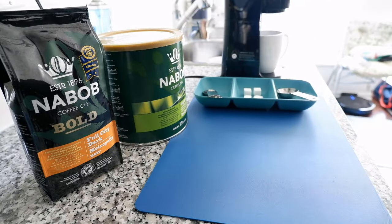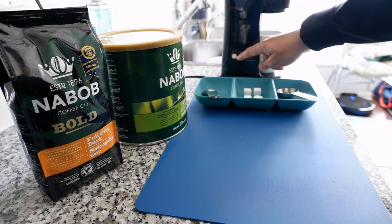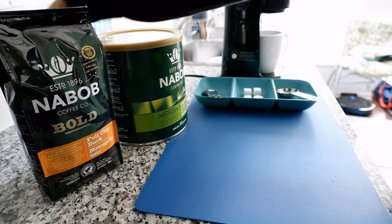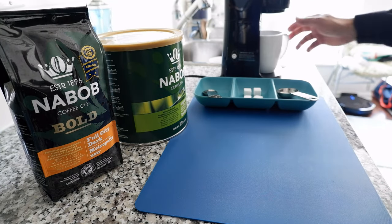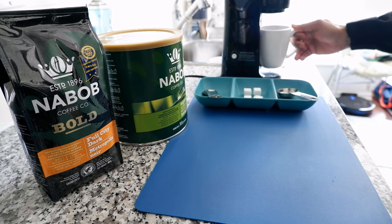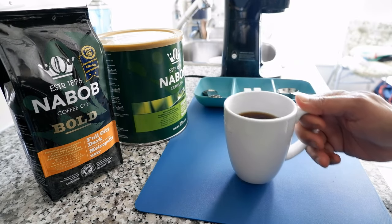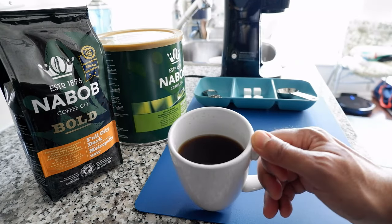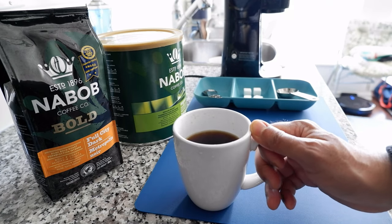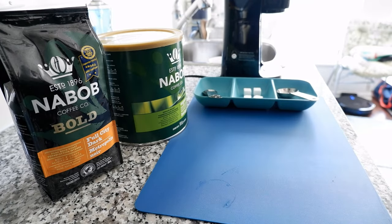The coffee has been made and you can see the light is off. I'll unplug the coffee maker and remove the cup. Here you can see we have a perfect cup of black coffee. I'm going to taste a little bit just to see how it came out.